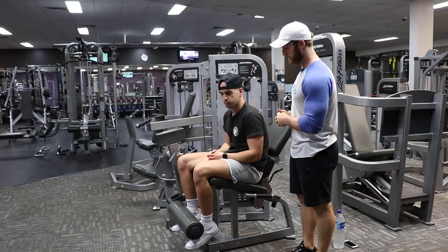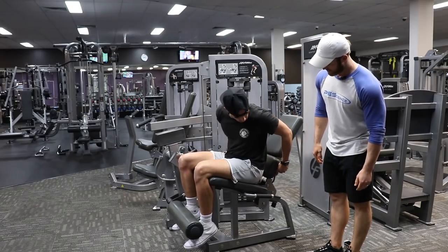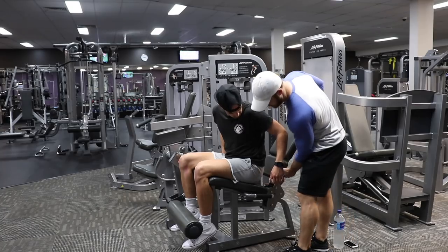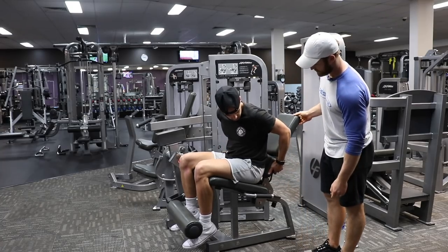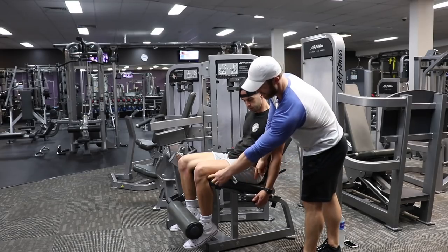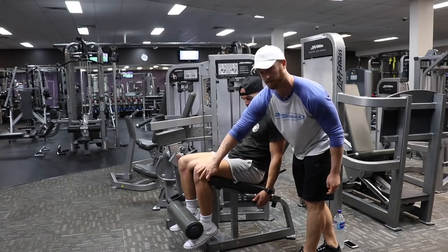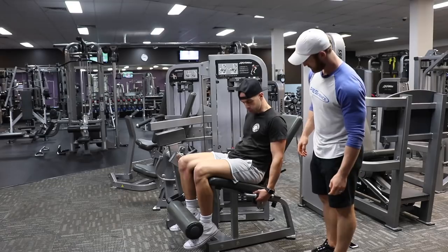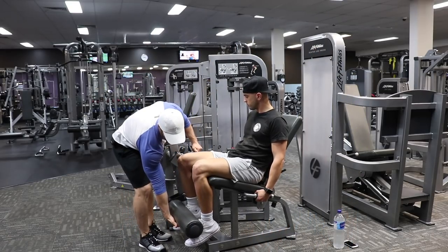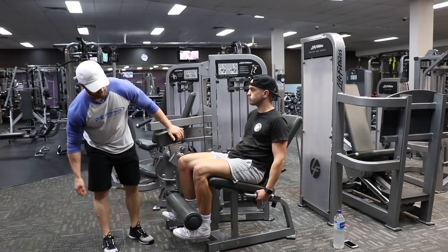Frankie's gonna scoot all the way back to the pad and raise that up. We basically want his femur — this bone right here — to come to the edge, so this knee crease kind of lines up at the seat edge. Then we're going to adjust the ankle pad to be right above the shoe, about right there.